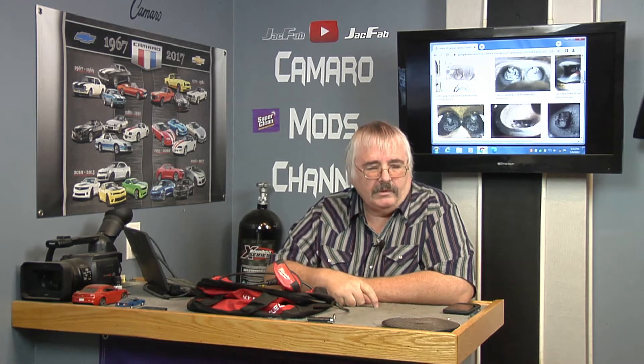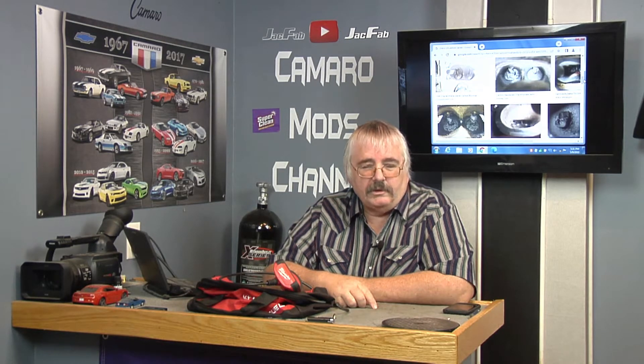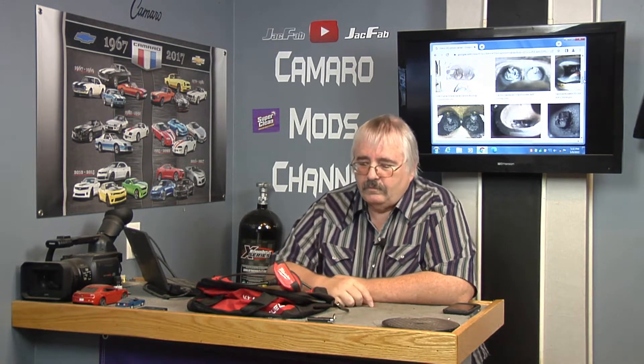This car right here has 66,000 miles on it and no catch can, so that's going to make a lot of difference. We'll see what the car looks like with 66,000 miles on it with no catch can. The ventilation system on that car is not the best, I would say. It's got two little bitty holes back there in the PCV valve, and they will plug up, and that means you're not going to get any ventilation under the rocker covers.